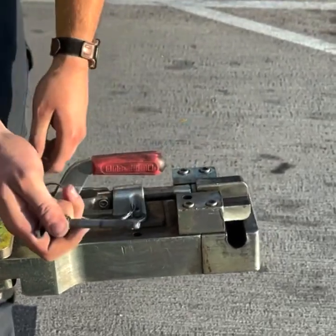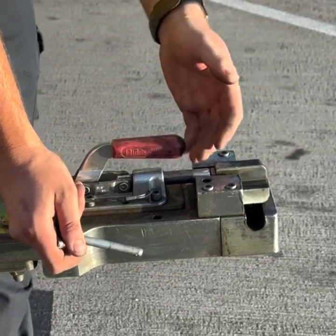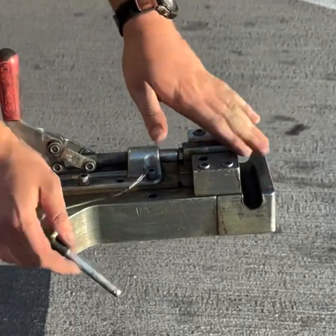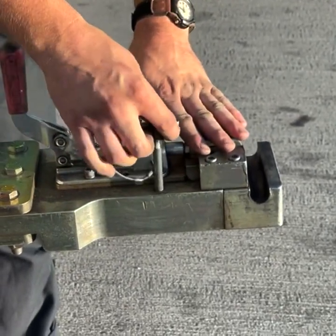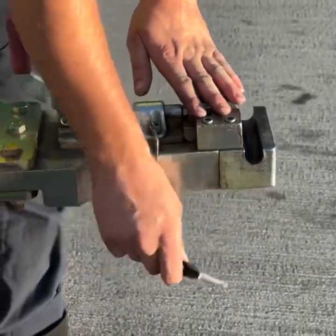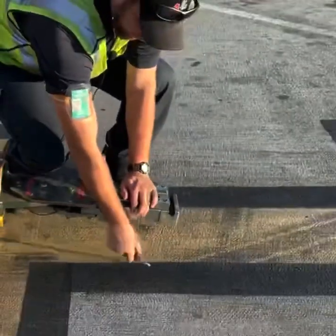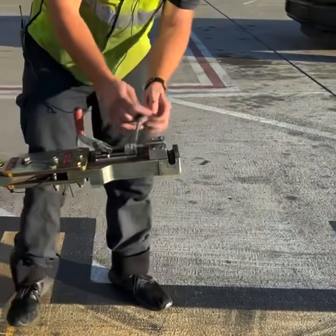Now when I'm done and I've completed the push and I'm ready to pull away, I can bring this back, disconnect from the aircraft, take my locking pin, and go into the resting pinhole. This is to prevent damage from the locking pin dangling beneath the tow bar. As you can see when we go down, there's a risk of scraping, banging, and otherwise damaging this otherwise good pin.